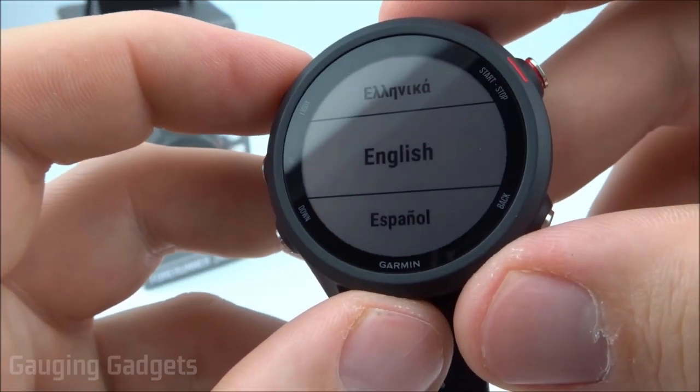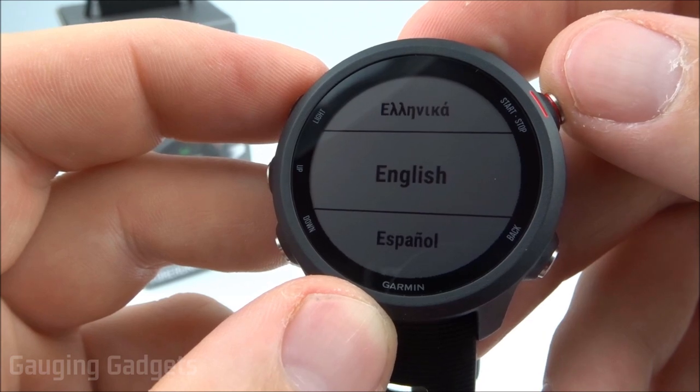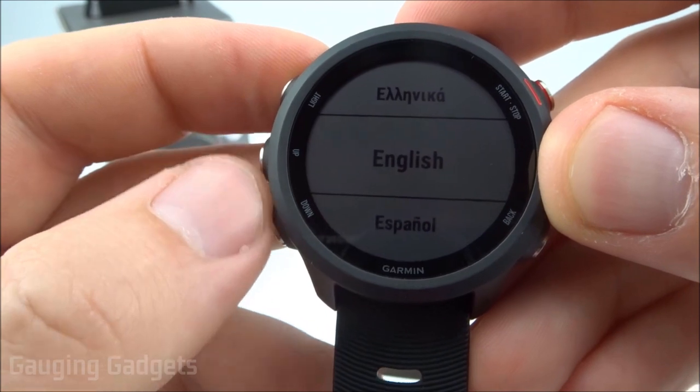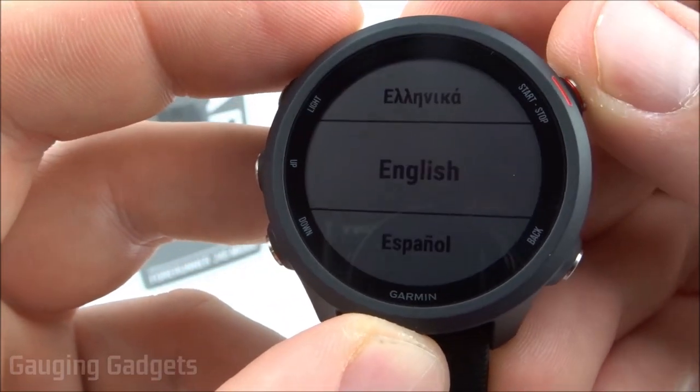The first thing we do here is simply select our language. We can do that by hitting the start or stop button. If you need to change the language, you can use the up and down buttons on the left and right to cycle through, and then select it using the start and stop button. I'm going to select English.